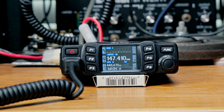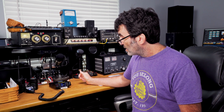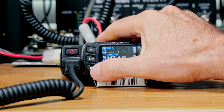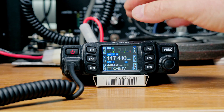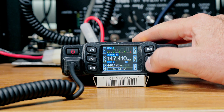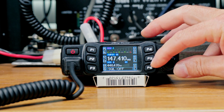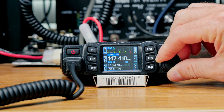P2 switches between VFO and memory mode — I get an error since I don't have memories programmed yet. P3 is monitor, which lets you instantly bypass the squelch — handy for listening to weak signals. P4 is VOX, which lets you transmit by speaking into the mic without pushing PTT. P5 is squelch — in a base station I keep it low, around one or two, but in mobile you might crank it up. P6 is volume.